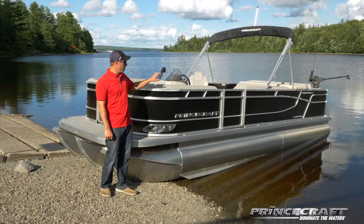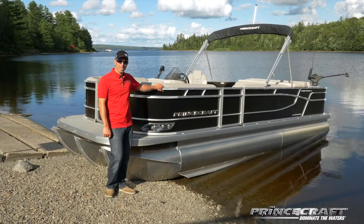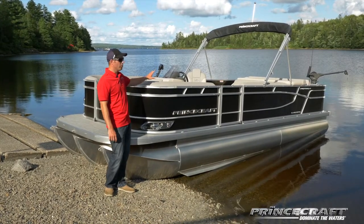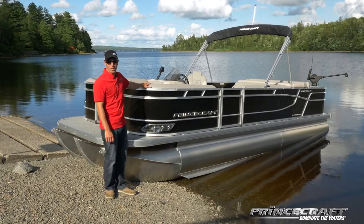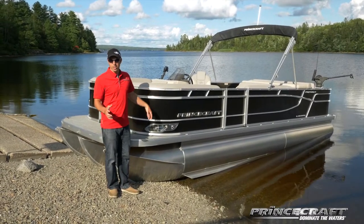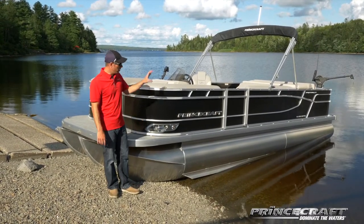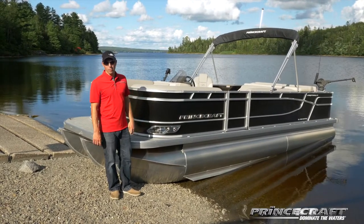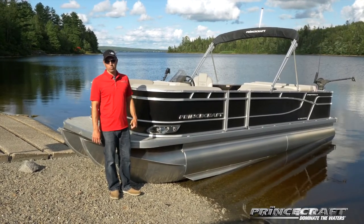The Sportfisher 23 2RS is also offered in a 21-foot version — the 212RS — with basically the same interior, the only difference being you lose the sun pad at the back. I would really suggest talking with your dealer, who will explain all the options available, the differences between the layouts, and help you pick the right choice for you.